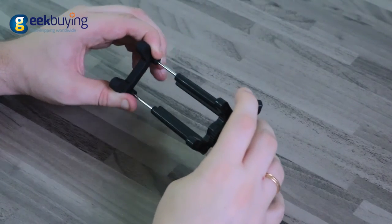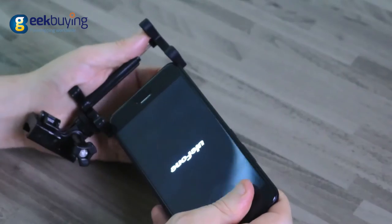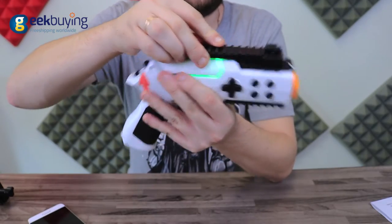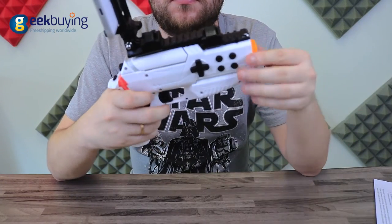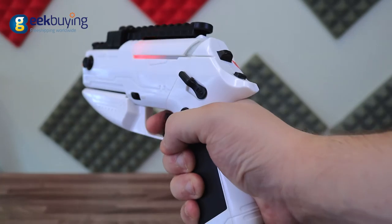The phone holder is adjustable and fully compatible with any Android or iOS smartphone with a display size between 4 and 6 inches. Personalize it by changing the position and angle of the mobile device, or add a handle for better grip to make it even more comfortable to use. Turn on vibration mode to simulate the recoil and fully immerse yourself into the game.